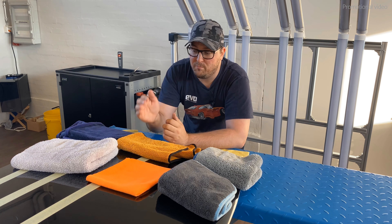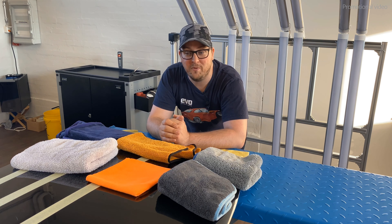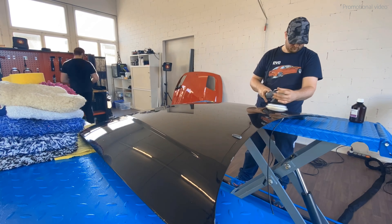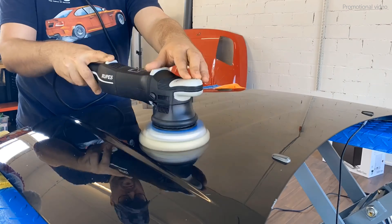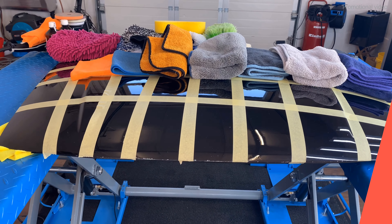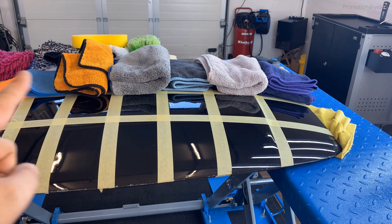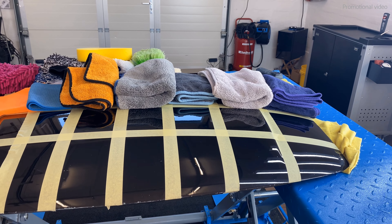To answer this question, I will polish this hood as defect-free as possible and then have a closer look under the microscope at how the paint looks after going over it with microfiber towels. Let me quickly explain what we will do. We have eight different test sections cut in half. On the upper part I will use all the towels when the surface is wet and let them glide over with their own weight, as you should.